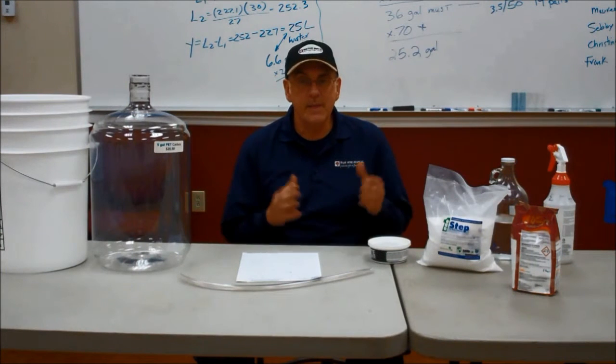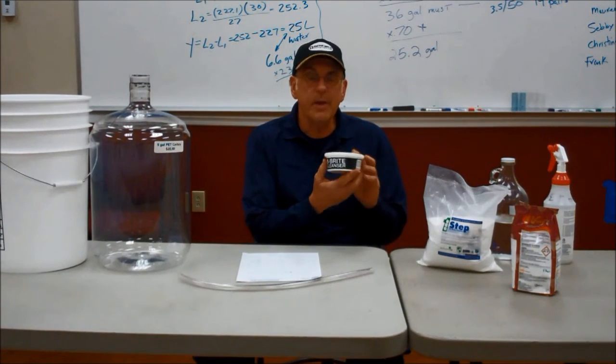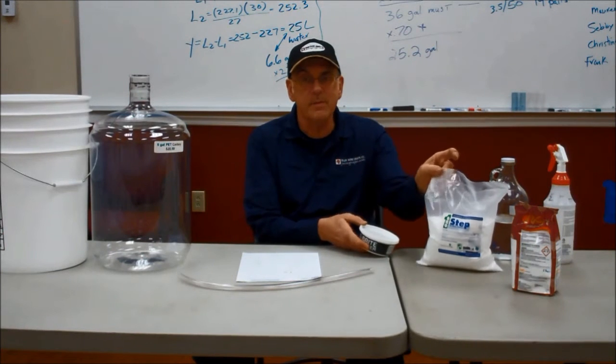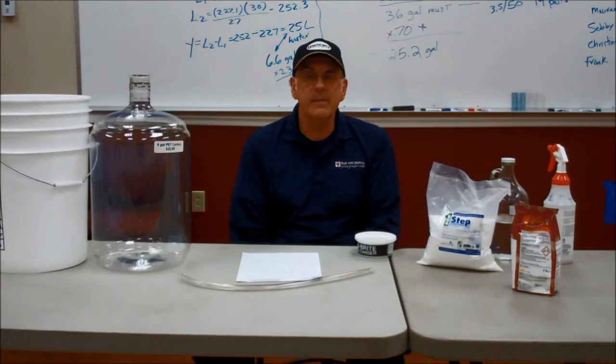When it comes to cleaning, we like to keep things simple. The two things that we offer at the store are a BeBright solution and a one-step solution. The recommended dosage is one tablespoon per gallon of water — mix it in a pail. It can be used for that day only and then disposed of after that.